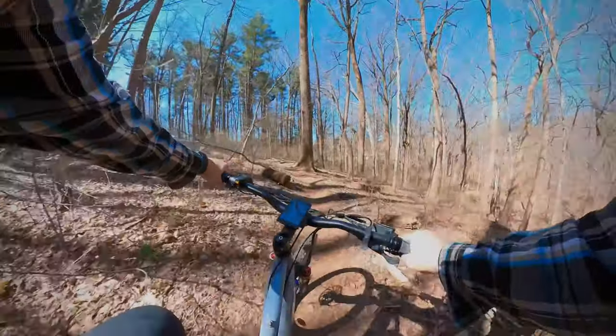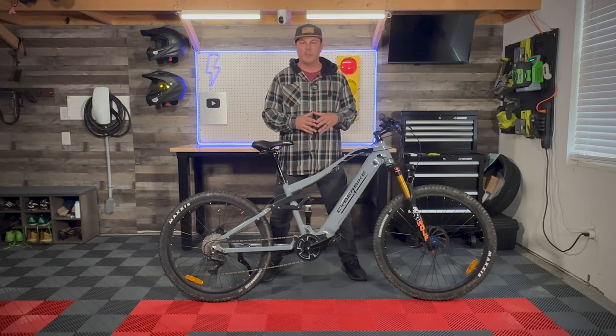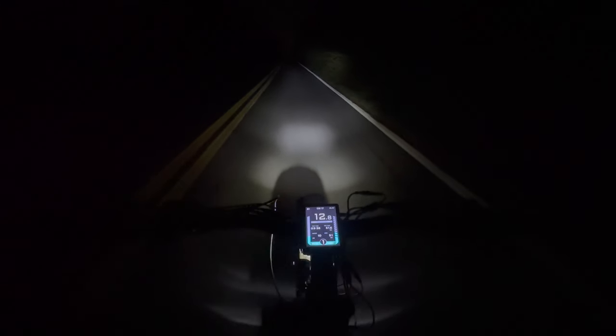This bike tackled every hill I threw at it, and I'd like to ride it in the lowest power setting to still get a good workout. During the filming of this review, the brand also sent me their newest add-on called the Cyber Light. Out here in pitch black with no light at all, I put the headlight on and the spread is really nice with really good distance. This triple-light setup is actually really, really nice and a really easy install on the bike.